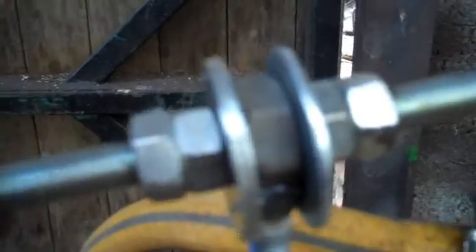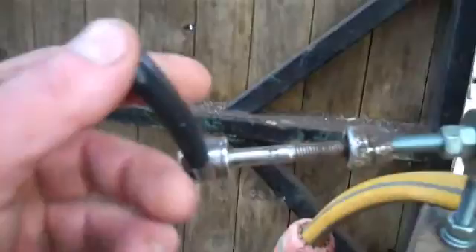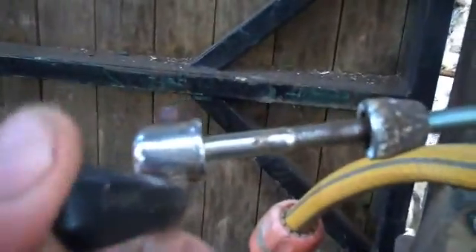The nuts here, the two of them are locked together so they hold. So I can adjust by turning this — this is only a piece off a bicycle — by turning this I can adjust my lever valve to exactly where I want it.